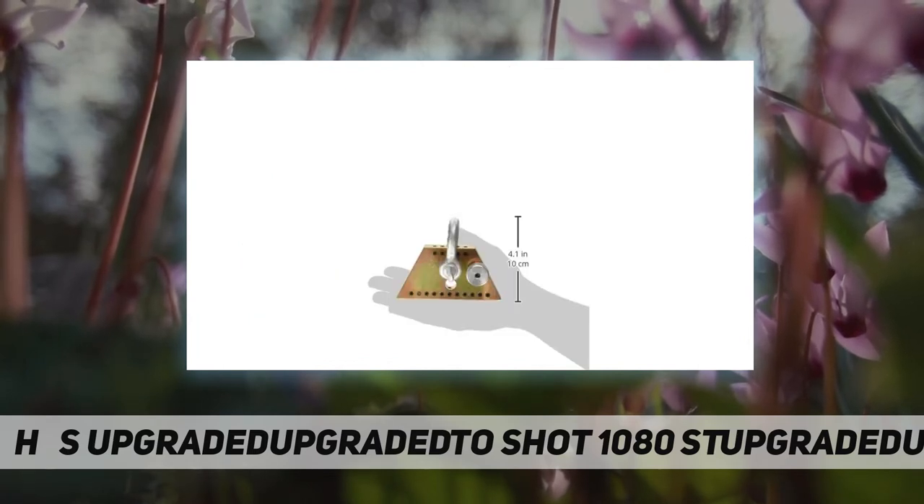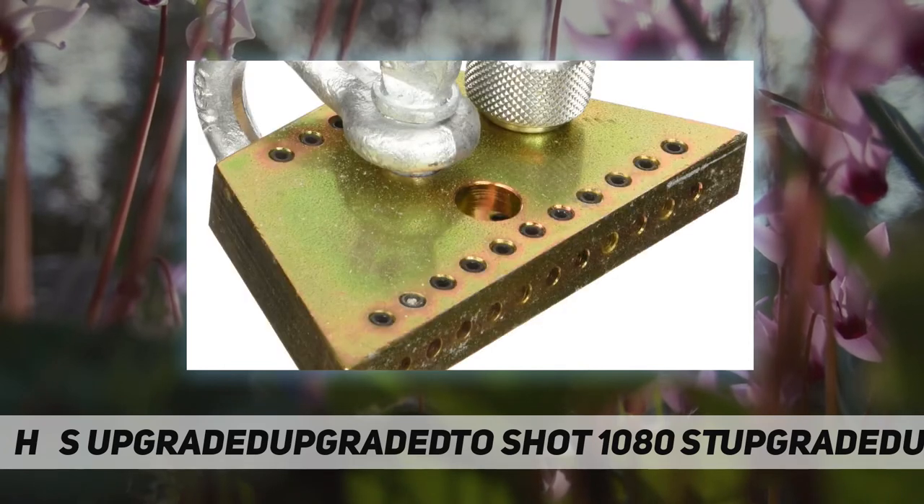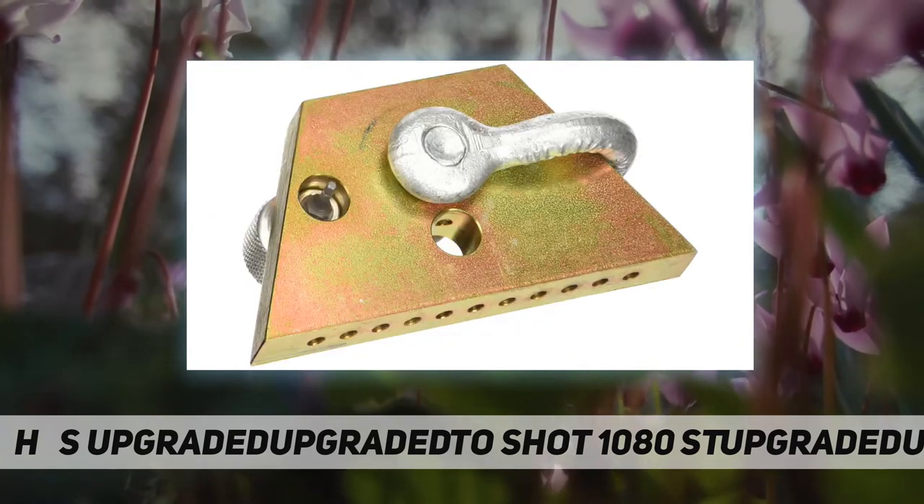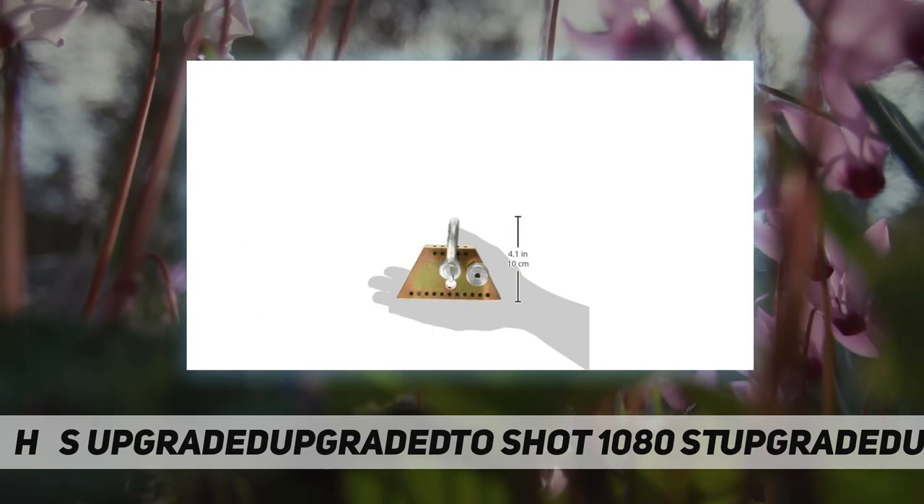Use the narrow 5-hole site for tighter areas; use the wide 11-hole site for larger pulls. Package dimensions: 14.4" L x 8.8" H x 8.6" W. Package weight: 1.9 pounds. Country of origin: China. Part number: